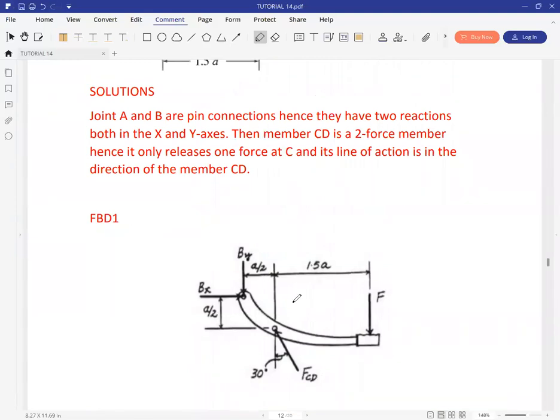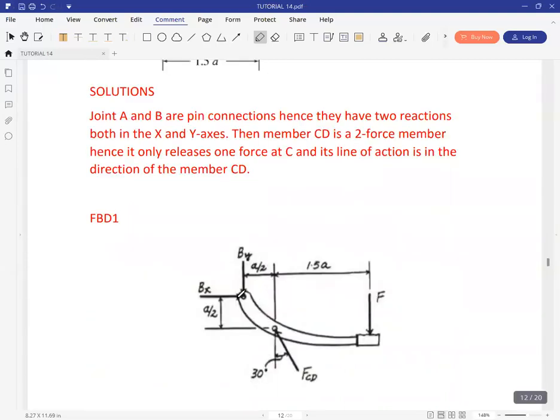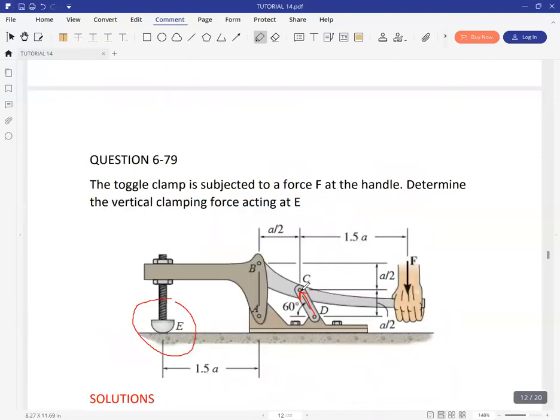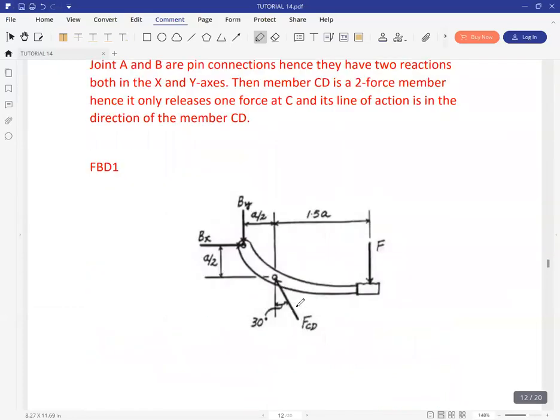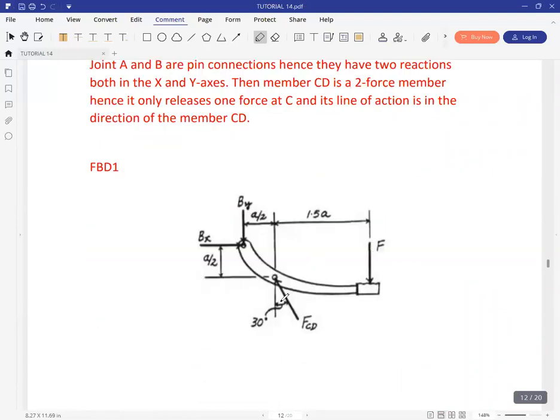We have a first free body diagram for member BC up to where F is. At D, it's a pin, so expect two reactions. At C, because CD is a two-force member, we can isolate it and show just one force. At A, we have a force pressing downwards. Taking moments about B gives an expression for force F as well as force FCD.